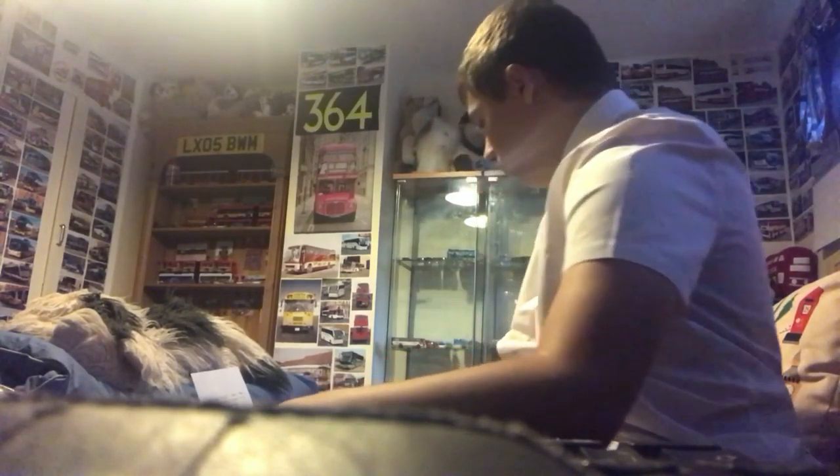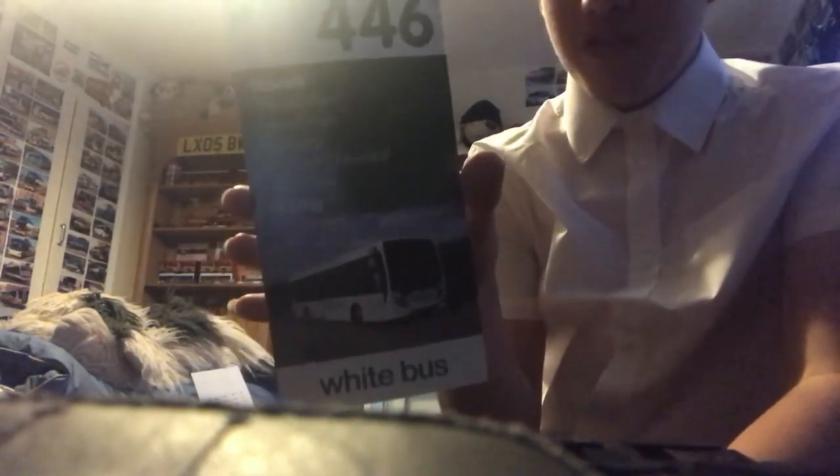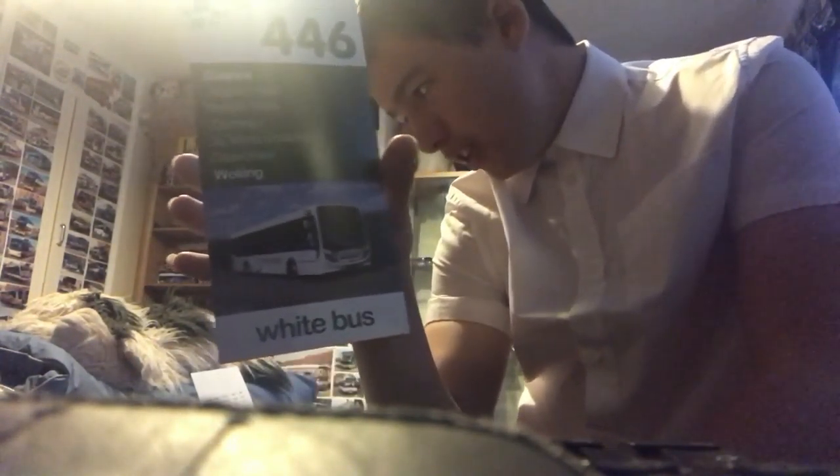We have another White Bus timetable — route 446 with an ADL Enviro 200, or Alexander Dennis. Can't really see the reg. Here's the front and here's the back.